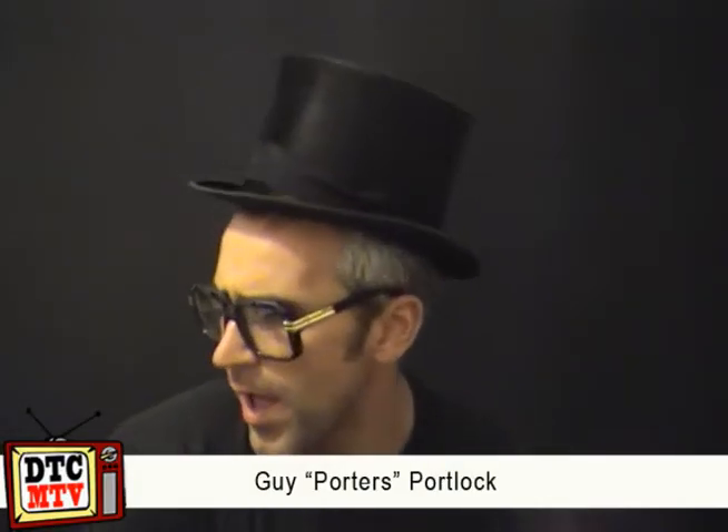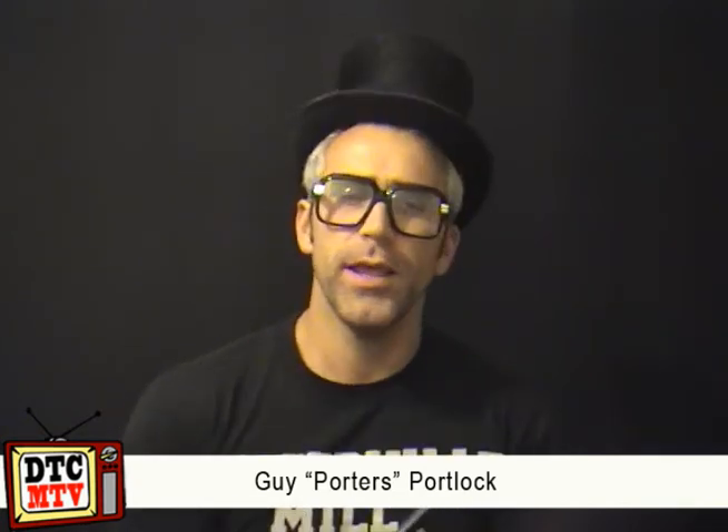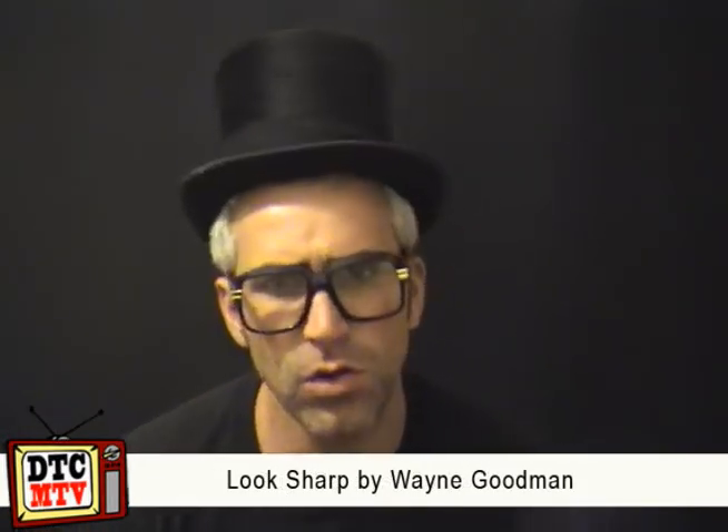How are you doing? Nice to see you. DTC-MTV Product Review Time. I've been looking at Look Sharp, Alakazam Magic, by Wayne Goodman.